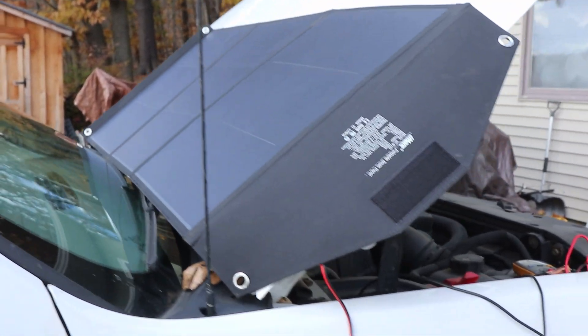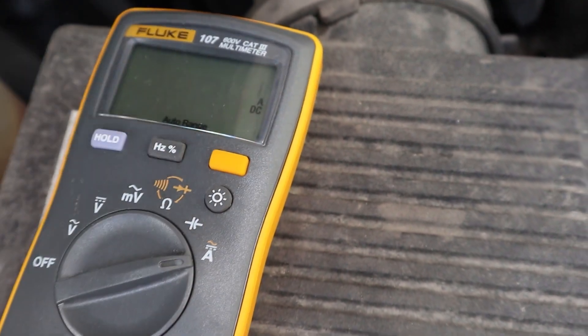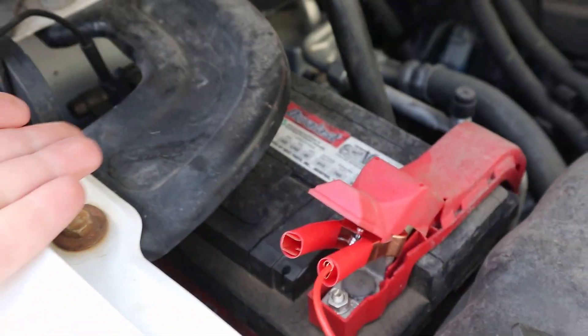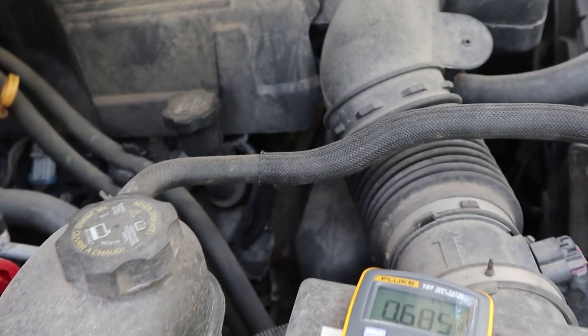Here's another use case: if you're in the desert and left some lights on overnight, you could use this to charge your vehicle's battery enough to start it. We're getting about half an amp right now — the truck battery is full — but we know it can put about four amps into a battery, which is roughly 50 watts of charging power. In a few hours you could easily put enough power in to start a vehicle.